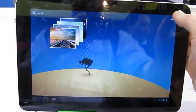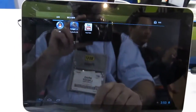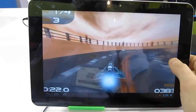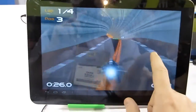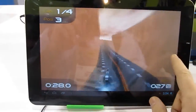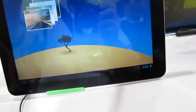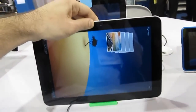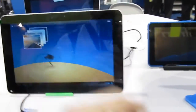Certain things aren't necessarily quite as fast on this tablet as on some others. For instance, when launching applications, sometimes it takes a little bit longer, but once they're up and running they seem to work pretty well. Screen rotation is not the fastest I've ever seen on an Android tablet, but overall it looks like a serviceable alternative to some of the ARM-based processors we've seen.